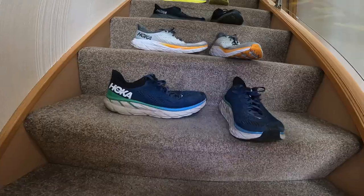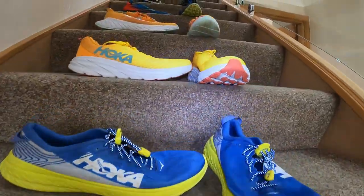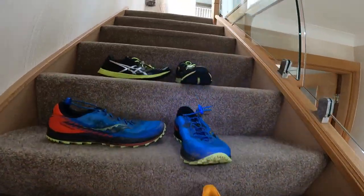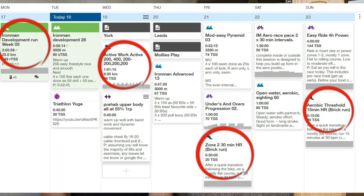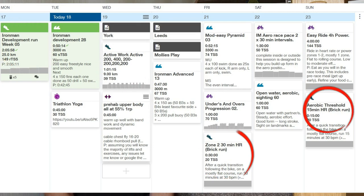Hi guys, welcome back to another vlog. Today I'm going to be talking about some of my equipment — in particular my trainer rotation and why I feel it's important. Trainer rotation is literally using more than one pair of trainers throughout the week for your different training scenarios: races, easy runs, long runs, tempo runs, or speed work. It's using different pairs of trainers for different types of jobs.